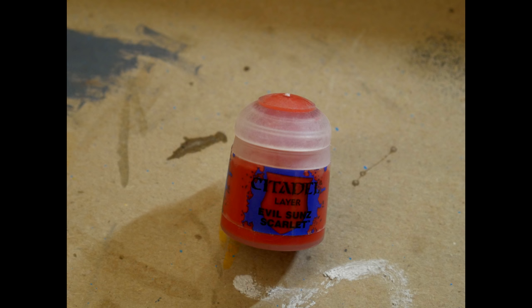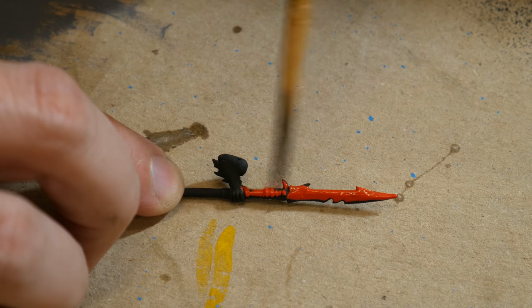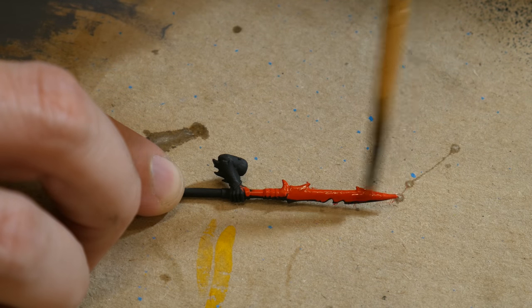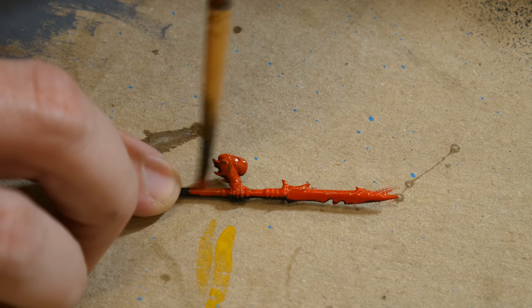For red, I used Games Workshop Citadel Evil Sun Scarlet and put a nice thick layer down. I think this is going to be very typical of models that you might see on eBay — a nice thick layer of Citadel paint. Gotta be ready for that too.